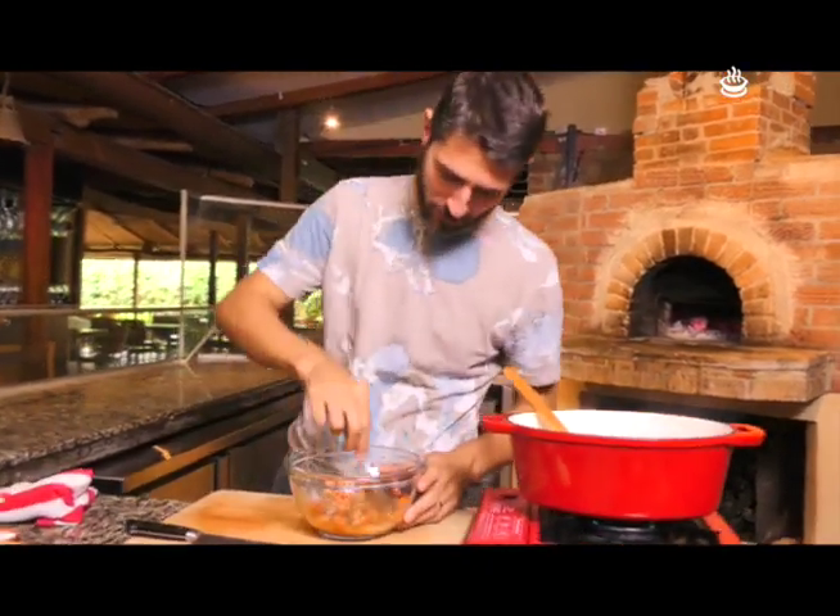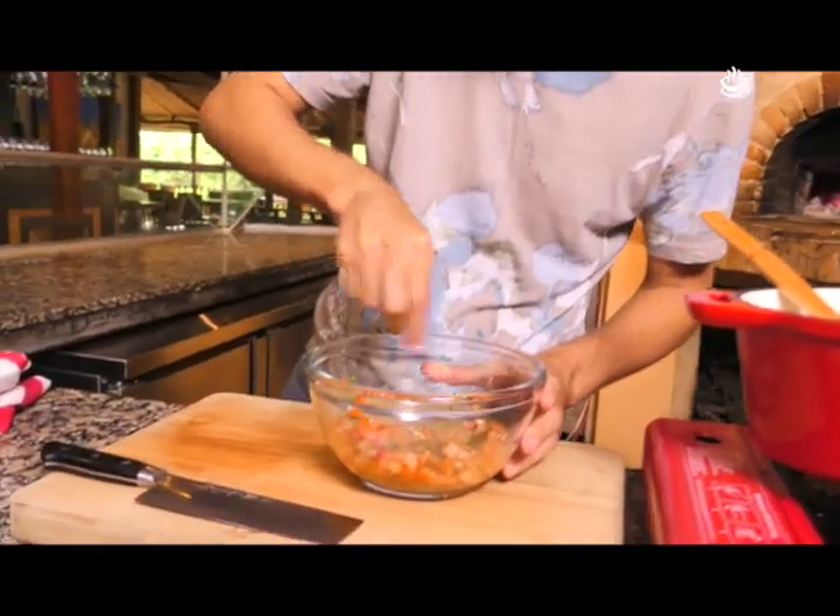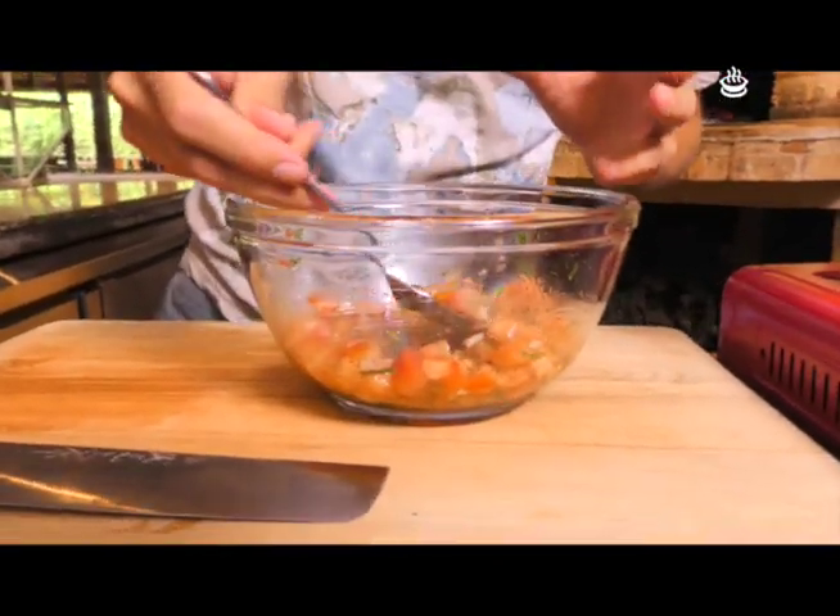Esto ya está. Esto solamente dejarlo unos 2-3 minutos para que todos los sabores tomen forma. Vamos a ver cómo estamos. Delicioso. Vamos a una pausa y cuando volvemos seguimos.